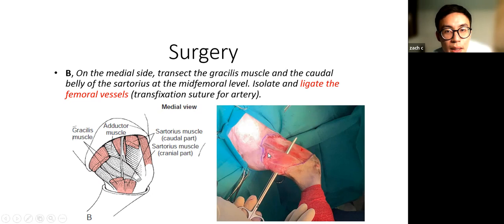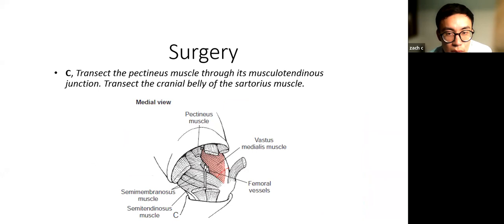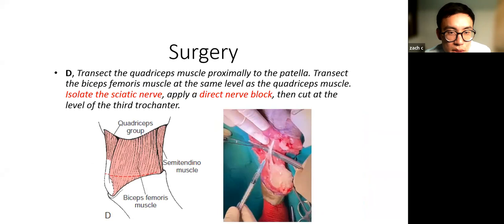Start on the medial side and transect through all the muscles on the medial side. Once you get visualization of the femoral vessels, you can start tying them off. For cats, you can do normal ligatures for the femoral artery, but for larger dogs you would want to put a transfixation suture for the artery to make sure it doesn't slip. Always double ligate your arteries and your veins.